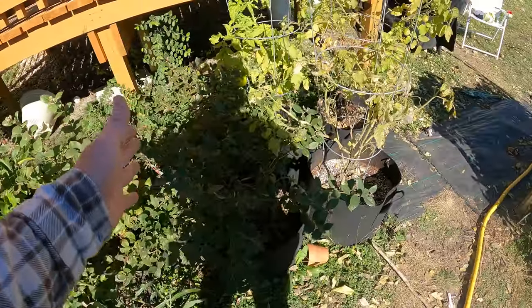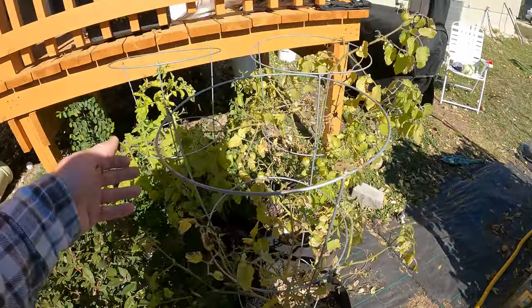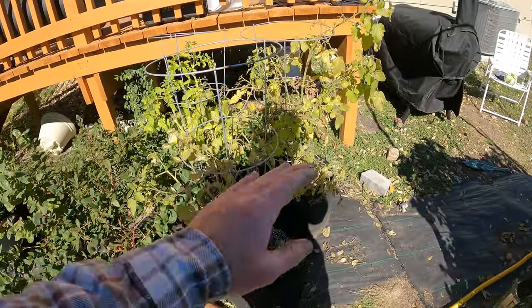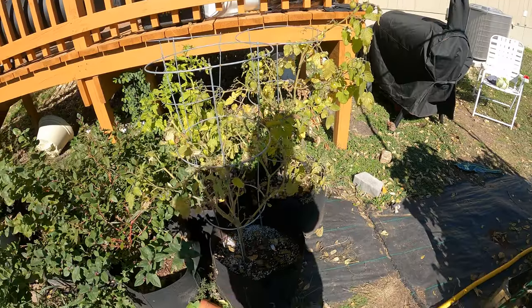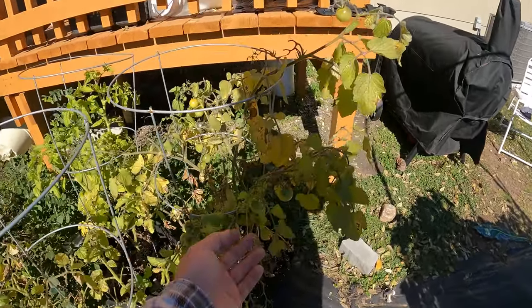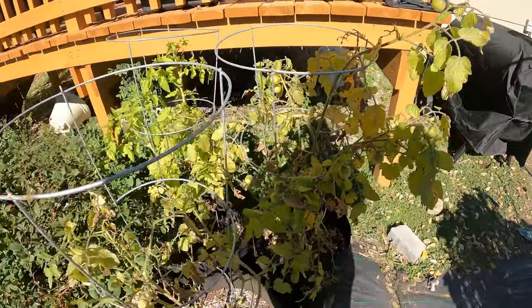The blueberries definitely should be able to handle the frost. And these tomatoes — they're already dying back, so I'm not going to cover them or worry about them. If they die, they die. There are a couple of fruits left, but we just got a big harvest anyway.